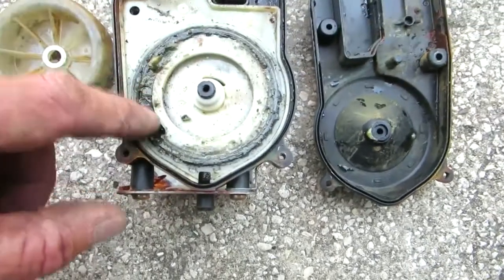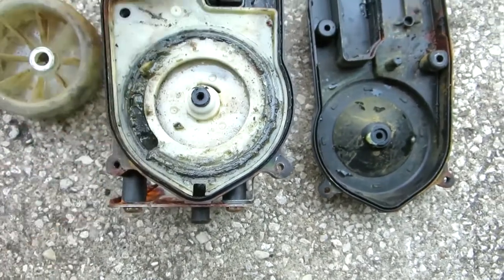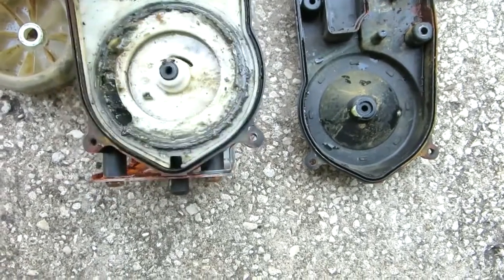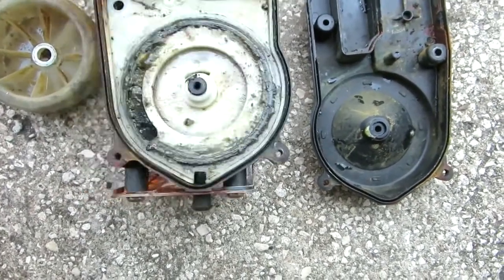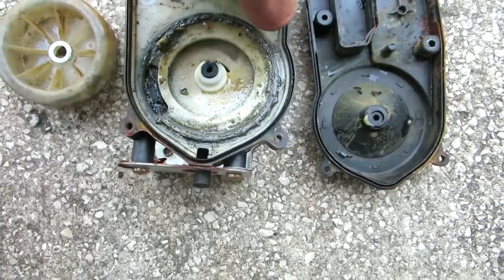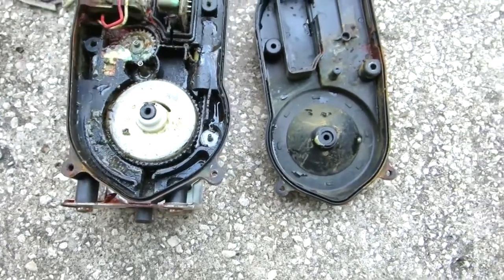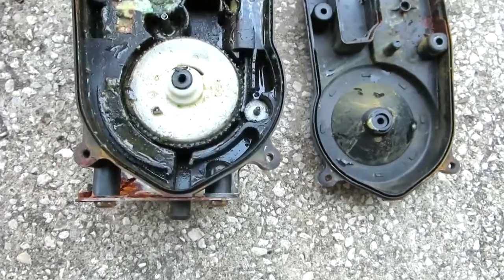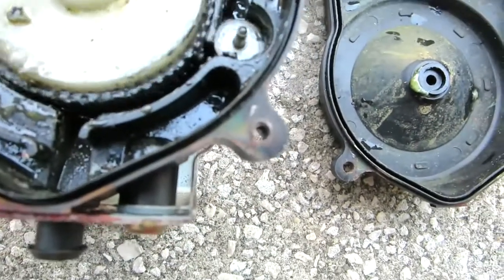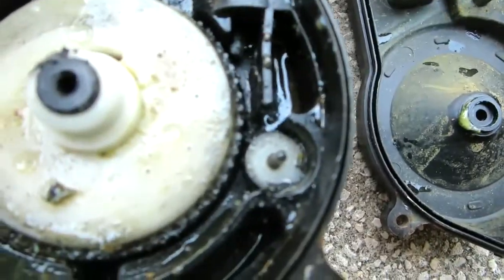When you change the mast on these, you take this off and it threads in through here. You can see the mast — the cable is busted right there. It would normally go around and retract, but as you can see it's disconnected.